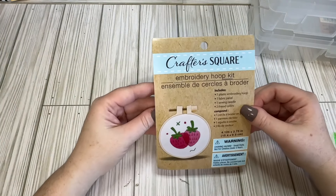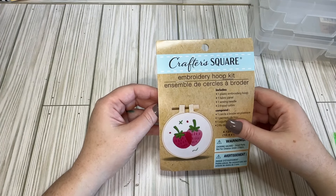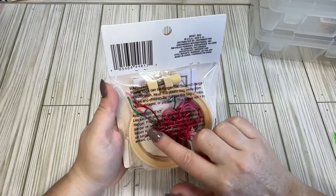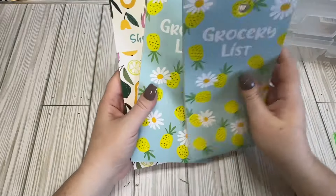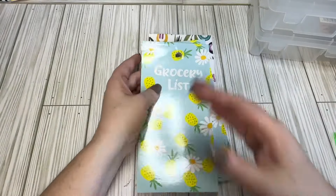I also found this little embroidery kit. I picked it up because it was fruit — strawberries. I can't remember what the other designs were. You get your needle, your thread, your little piece of canvas, and a plastic hoop. I thought that could be cute. I also picked up some of these little grocery or shopping list pads. I grabbed them because they were fruit-themed. I'm hosting a fruit swap and also joined Paper Crafting with Enos's fruit swap.